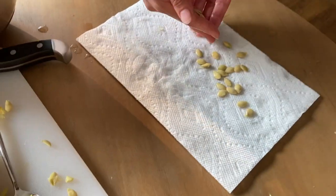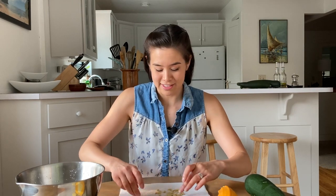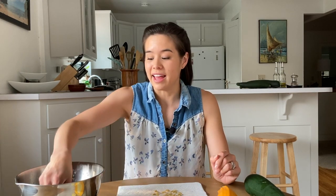Take them off the paper towel and store them, and label your seeds. I don't know how many times I have told myself that I'll remember what seeds I have in what bags, and I have never remembered. That's it — saving zucchini seeds. Super easy, super fun, and you don't have to go to the store to buy zucchini anymore. Happy gardening!